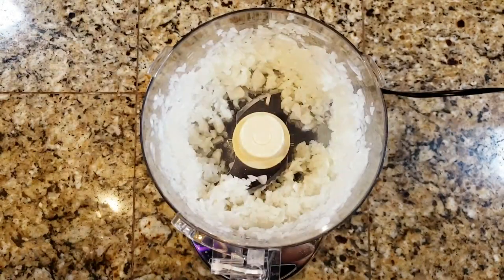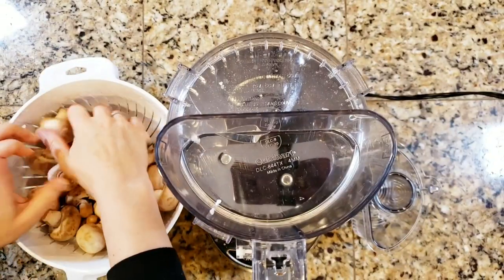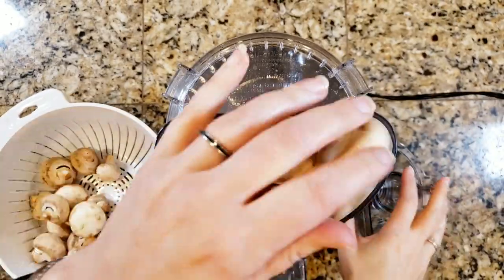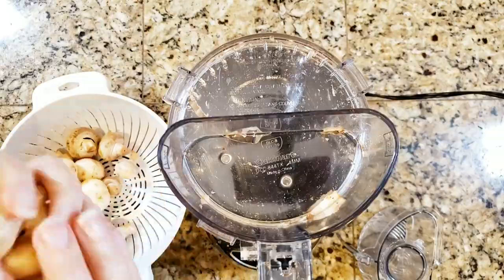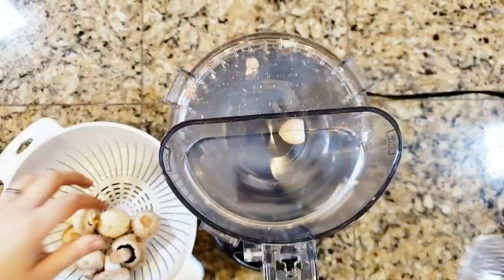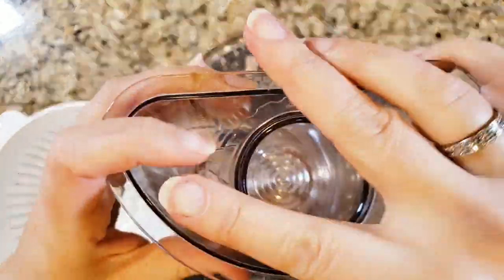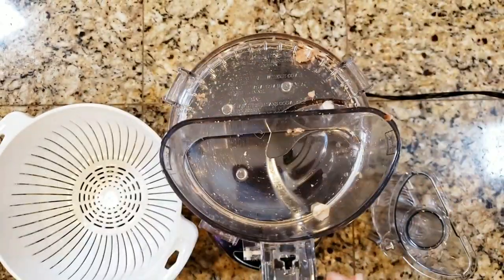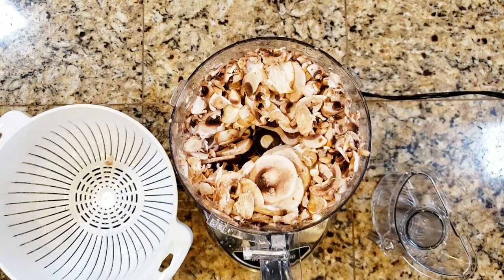Up next are the mushrooms — a whole pound of mushrooms. I've got my slicing disk in my food processor and I'm just slicing those up nice and thin. I had one that jumped away from me — I am definitely going to pick that up and put it in there because I cannot waste a mushroom. I love mushrooms. There they all are, all nice and sliced up.